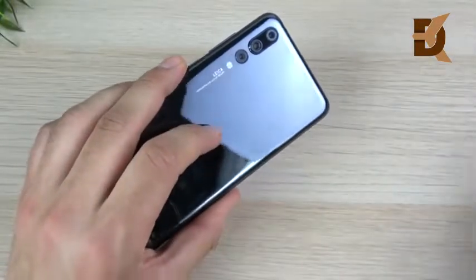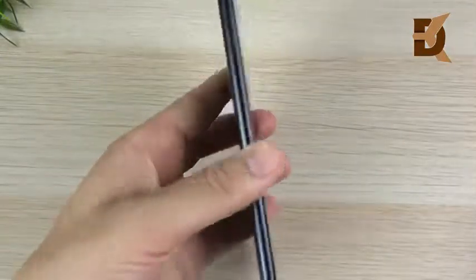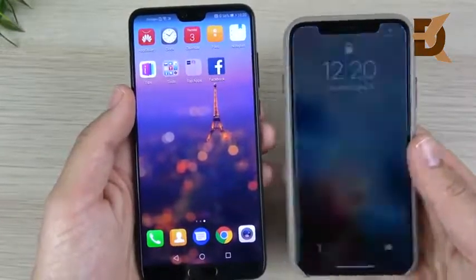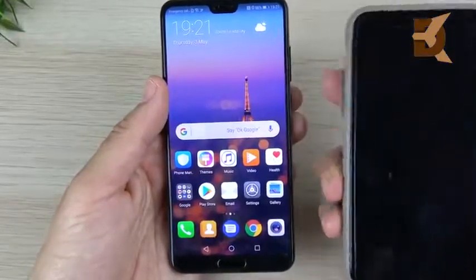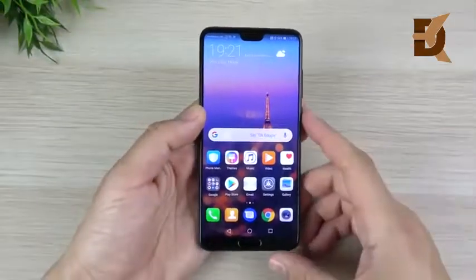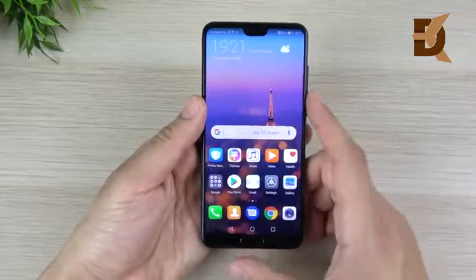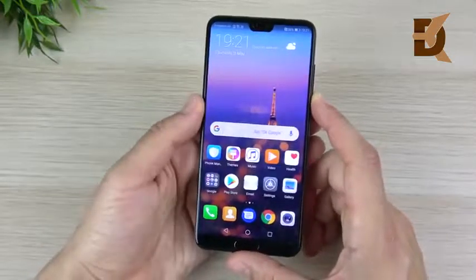In terms of how it feels on the rear, it's very similar to an iPhone X — that slimy glass feel on the back. The sides, however, are aluminum rather than stainless steel like the iPhone X, and I actually prefer the feel of the P20 Pro's sides. This is more of a plus-sized device with a 6.1-inch display compared to the smaller iPhone X. The display is 2240 by 1080, so it's not a 4K or 2K panel — it won't beat Sony's 4K or Samsung's 2K displays, but it looks pretty accurate so far.